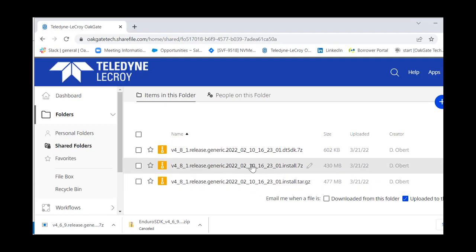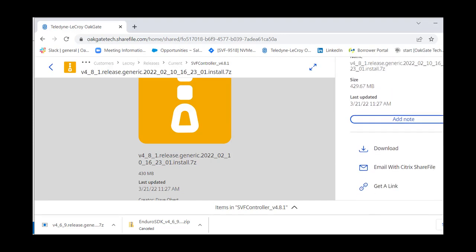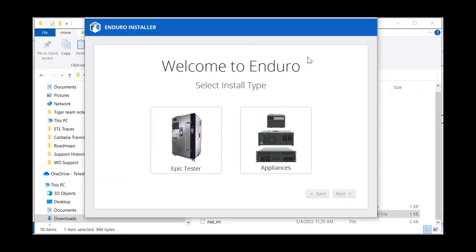Once you've decided which installer to use, just click on it and download it. It will start downloading the software. Once the download is complete, you'll have a zip file to unzip. After unzipping, you'll see a set of files including an install.bat file at the bottom. We'll go ahead and run that to show you how the installation looks. Once you click it, the installer will launch.